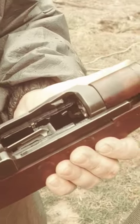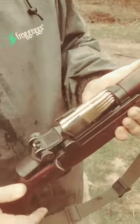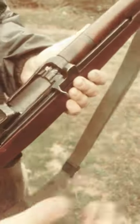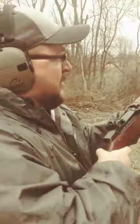Pull your action back like that. This is an en bloc clip, and what you do with these is you take it and you put it in this little slot right here. Then you slip it down inside there and then run your bolt forward. Here's your safety on this thing right here. Put your safety forward, ready to go.